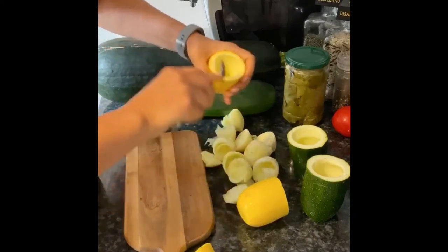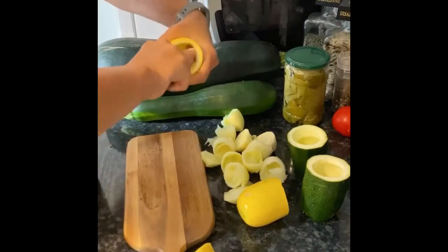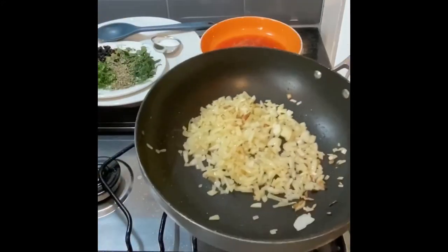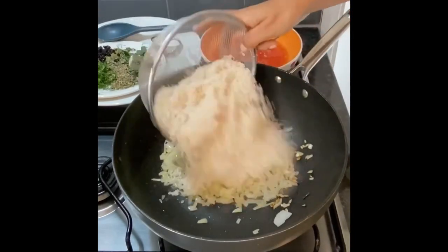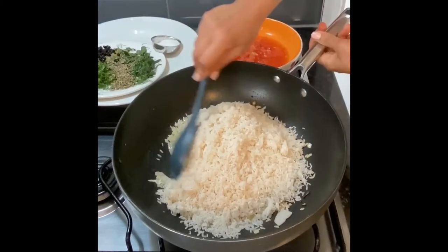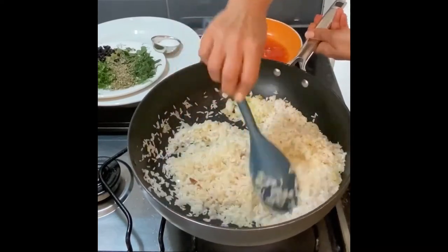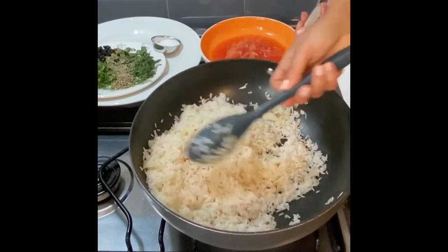I'm going to make some extra — even though it's just me and my partner, I like to share my food with my friends and family so my sister will have some of the stuffed vegetables too. The onions are soft now. I have 500 grams of white rice — I've just washed and rinsed them. It can be any type of rice as long as it's easy to cook through. We're going to put them in with our onions and olive oil.